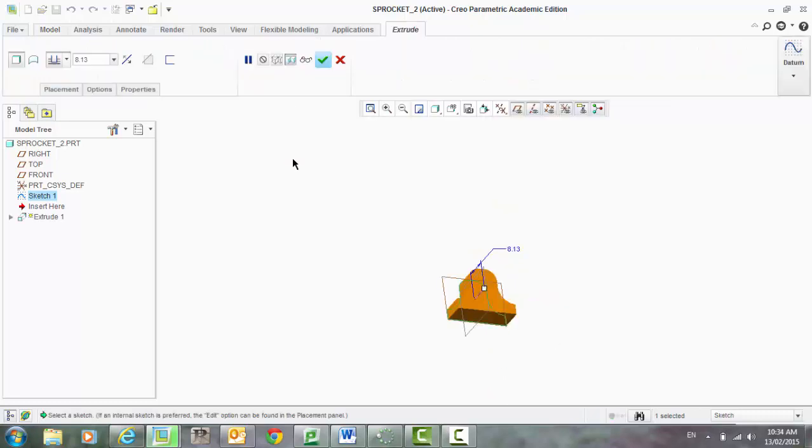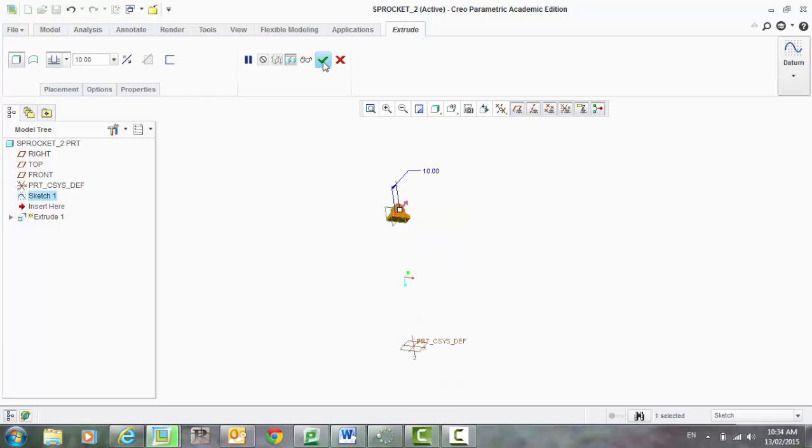From here, let's go extrude. And let's just make this 10 mil. And accept.